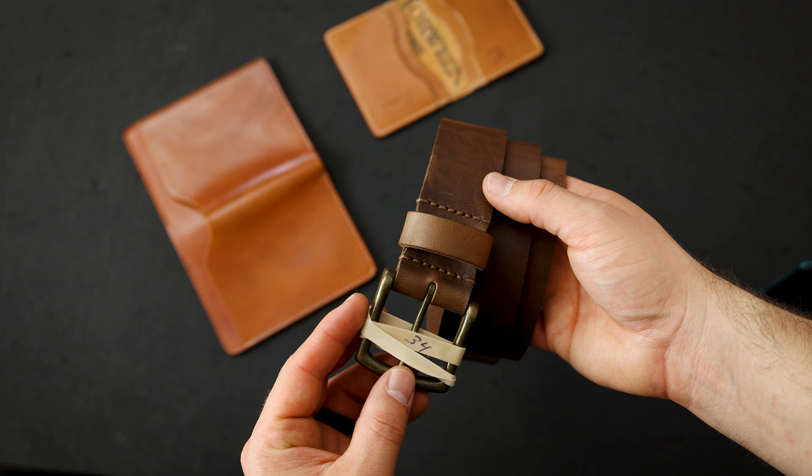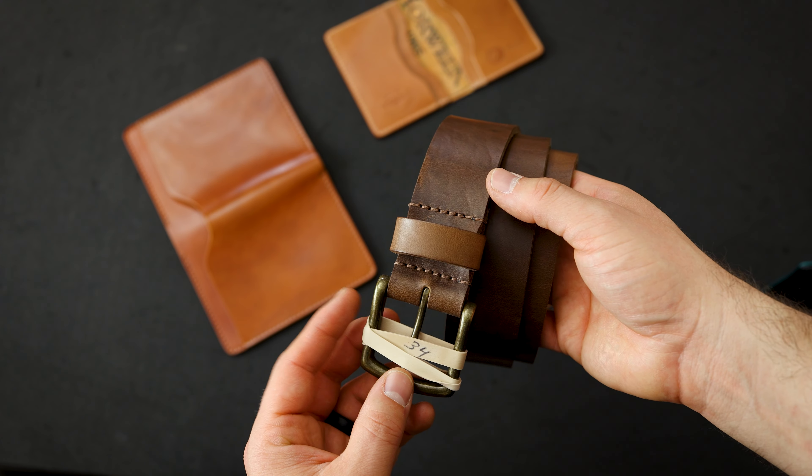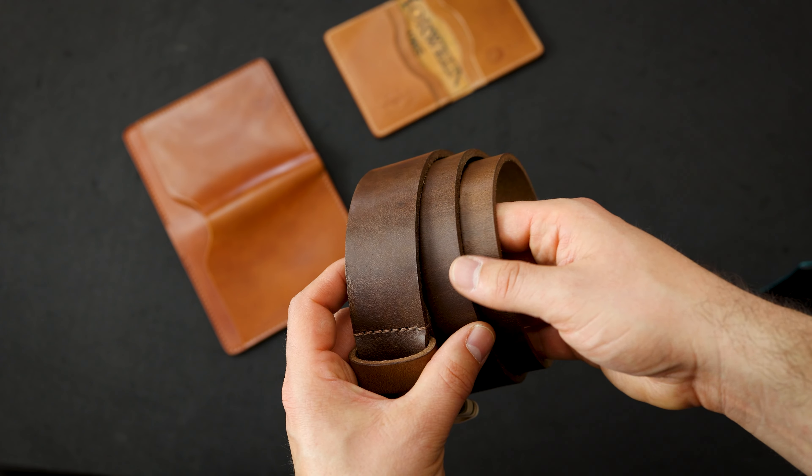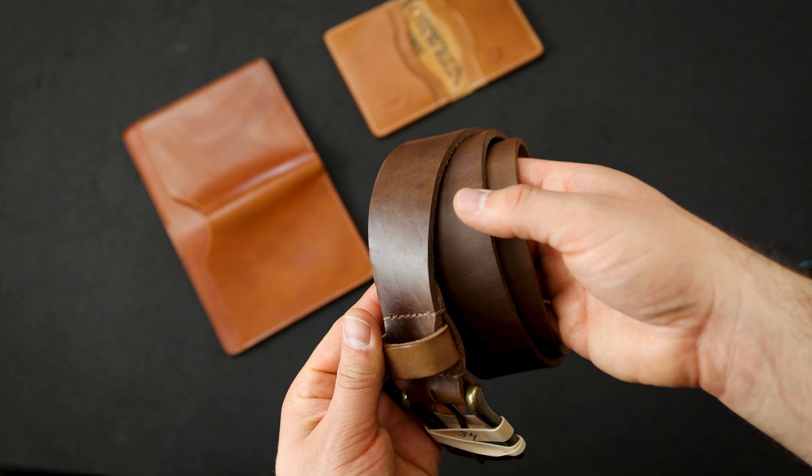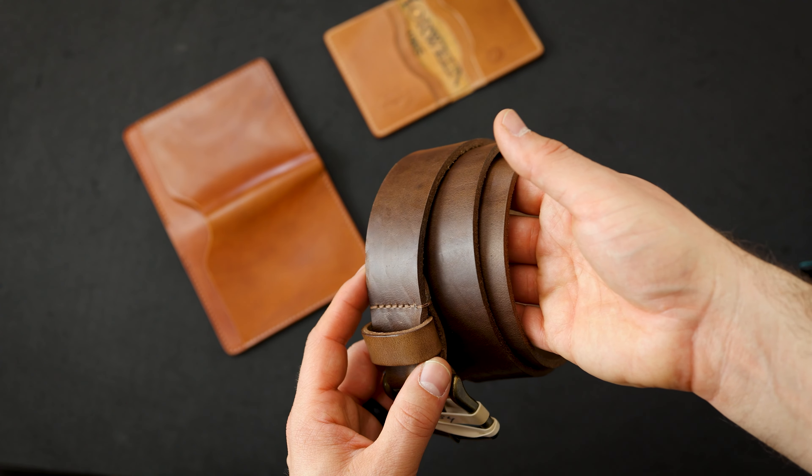Here's another natural piece — but this is a natural Chromexcel Horween leather belt, size 34. The difference on this one is we've got circular holes, and the color is a little bit darker than most of the natural Chromexcel belts we've been doing.